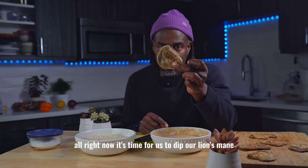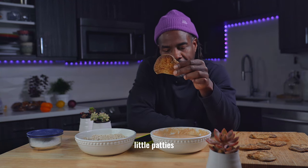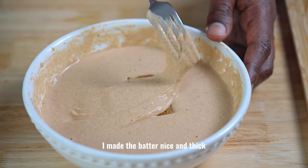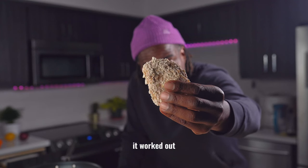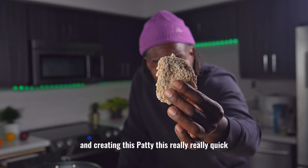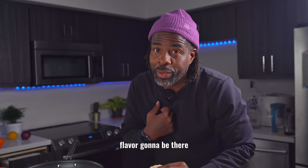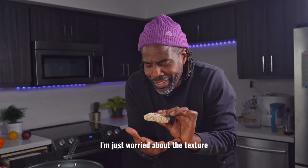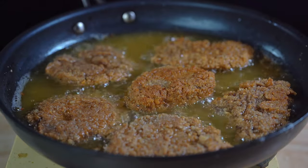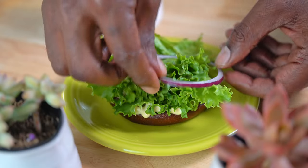Now it's time to dip our lion's mane patties. First we're going to dip it into the wet batter — I made the batter nice and thick. I'm not worried about the taste, flavor's going to be there. I'm just worried about the texture. We're at 370 degrees. I'm going to add a lot. Add some lettuce, add some red onions.